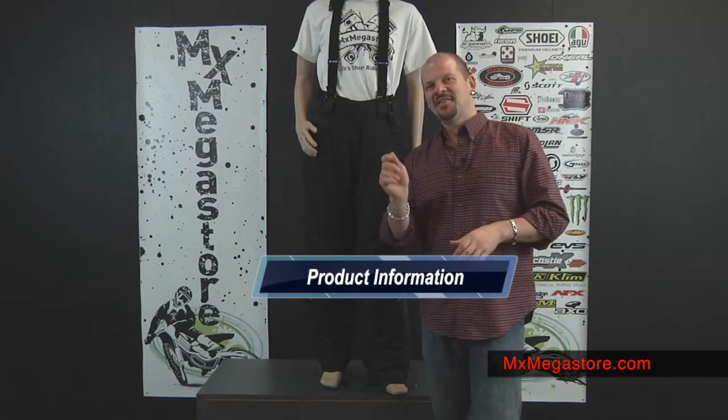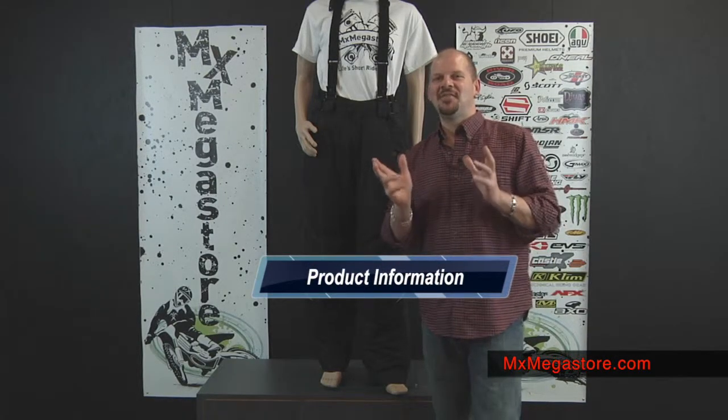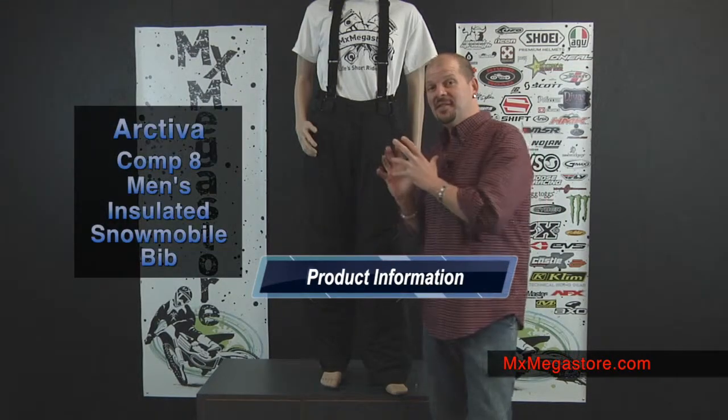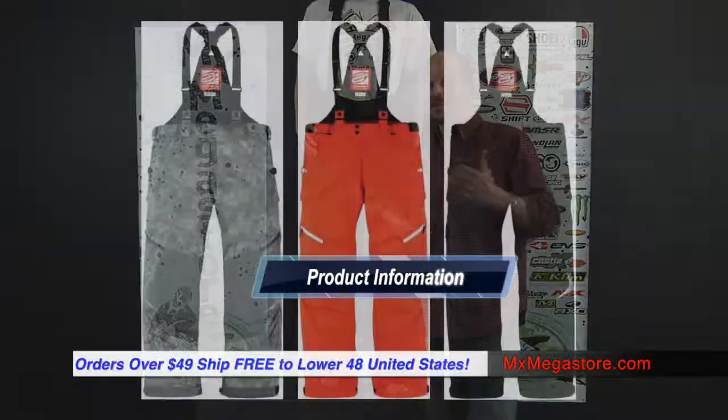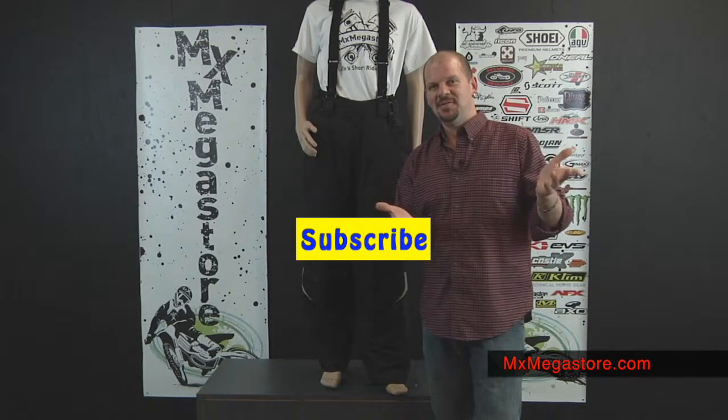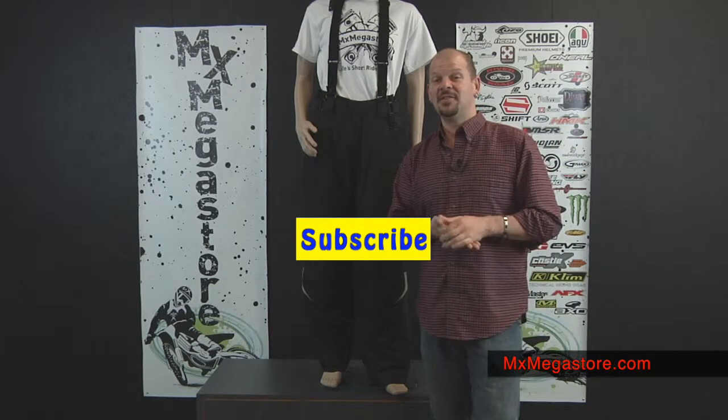Please go ahead and click this link. It'll take you directly to our website at MX Megastore, where you'll be able to see the Comp 8 bibs and look at them, read about them, and purchase them right directly from that link. I encourage you to subscribe to the MX Megastore YouTube channel. Check us out on Facebook, and if you have any questions, contact us at 877-UMOTO.